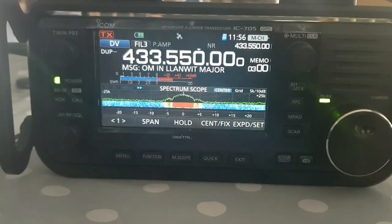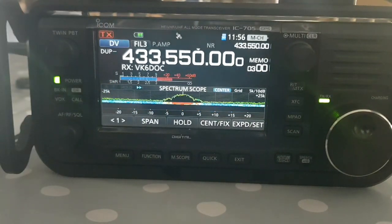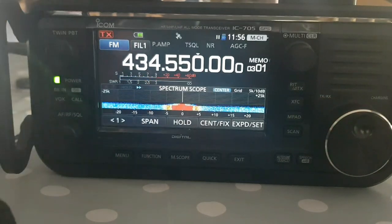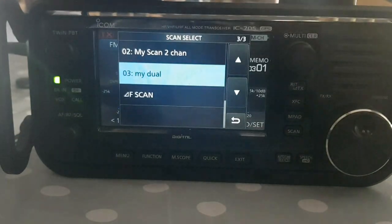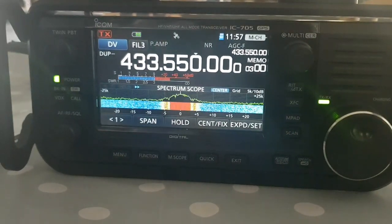There's a bit of glare here - it's quite sunny in this room - but you can see how it's flicking back and forth between the two channels. It's picking up my Jumbo hotspot right now. If someone activates on the other one, after a pause it stops. To stop the scan you just key the mic and you stop it - right now we're on my AllStar node but there's no activity. If I want to go back to dual watch I just hit Scan, select My Dual, and we're back in dual watch. It's a bit of a cheat, but it works!